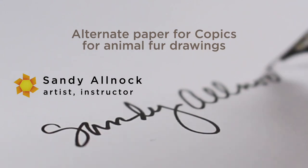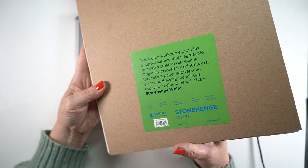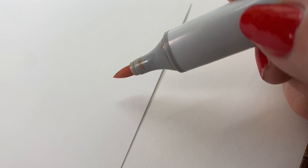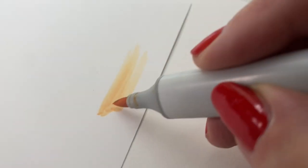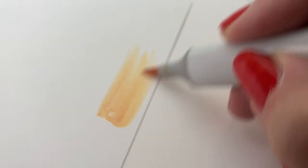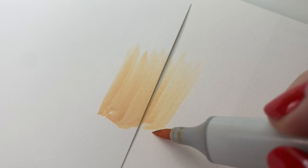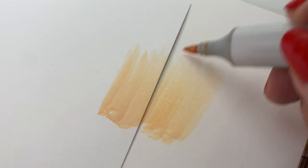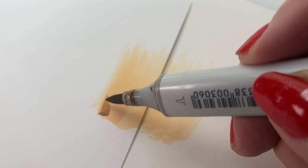The feel of drawing with alcohol markers on drawing paper is going to be very different — just so you know. It's got more friction on the surface because there's a softer texture to it than on marker papers you might have been used to. On the left is Neenah Solar White; on the right is the Stonehenge. You can even hear the difference between the two. The coloring is also a little bit lighter on the drawing paper due to that bumpy surface.